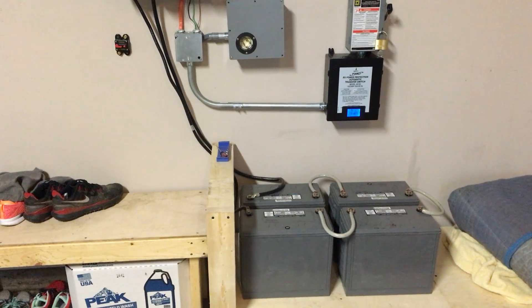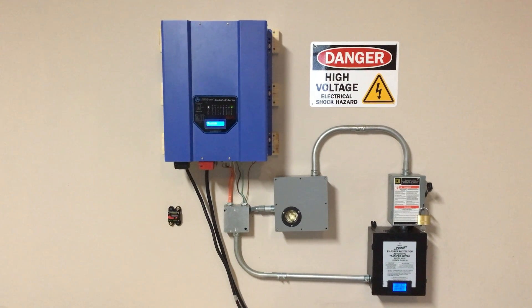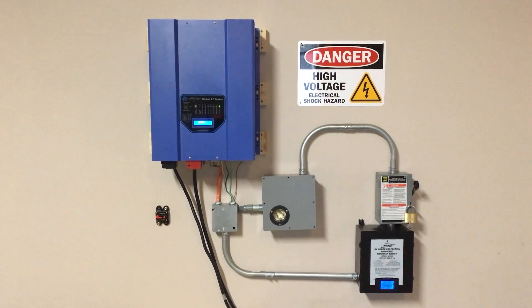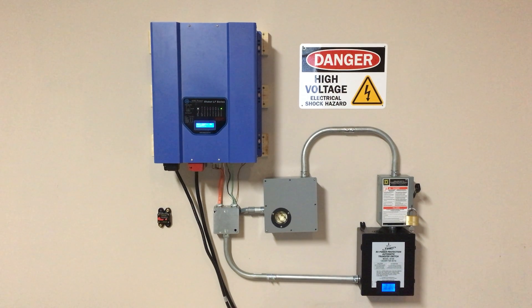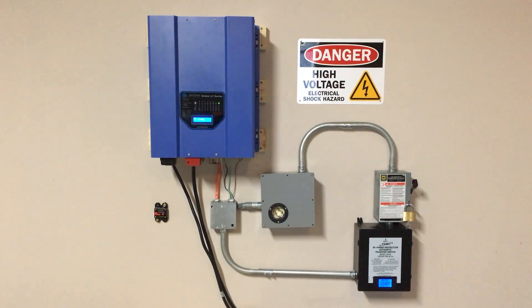This is just the garage portion of the setup. I'll do another video that explains how it's tied in inside the house and how everything operates. This is just a first look at my inverter setup. If you have any questions or concerns, please feel free to post them in the comments and I'll try to answer as much as possible. Thank you.